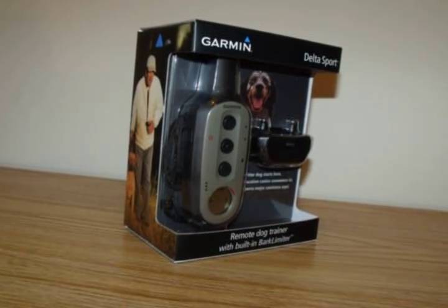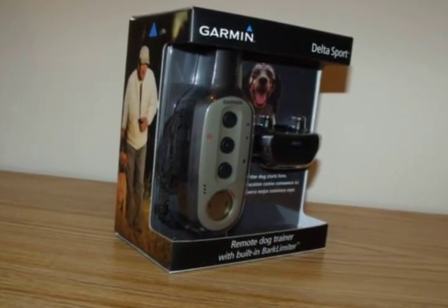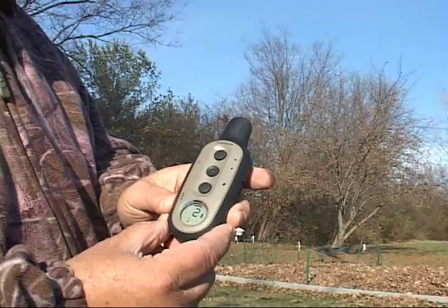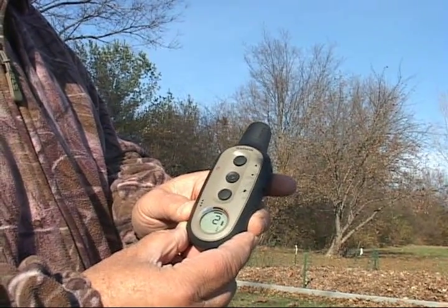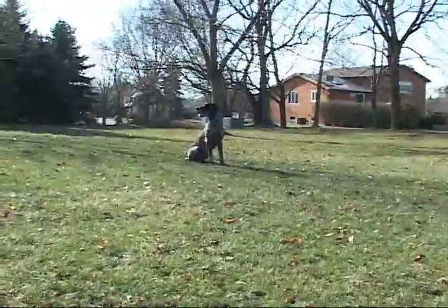The three vertical letters on the LCD display correspond with the training key functions and provide several training modes, which assign different combinations of momentary stimulation, continuous stimulation, tone, and vibration.